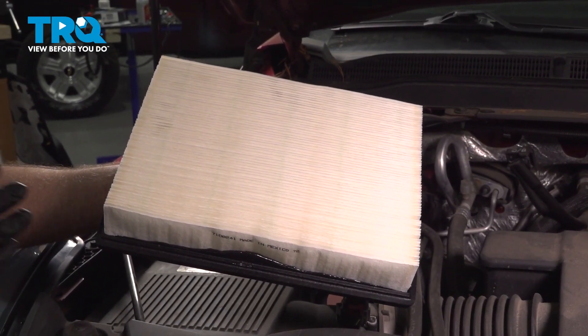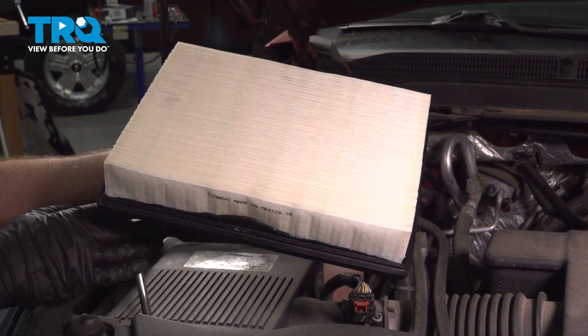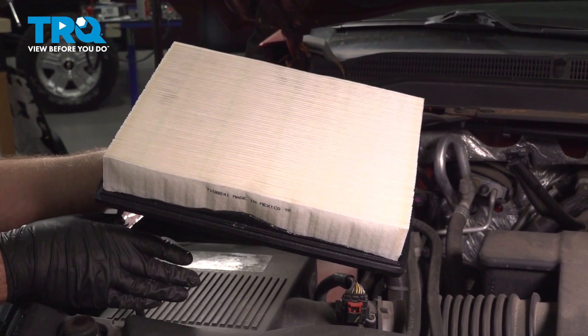In this video, I'm going to show you how to replace the air filter on this GMC Yukon. The air filter box is located on the passenger side towards the front of the engine bay.